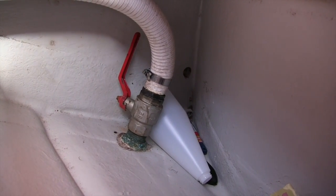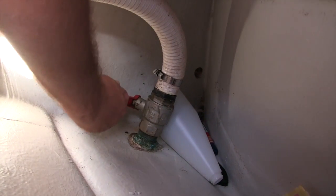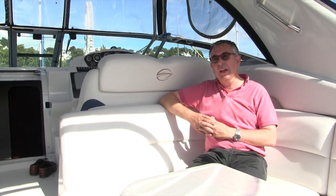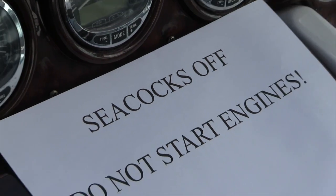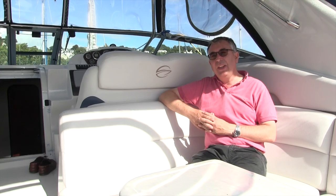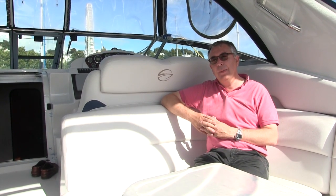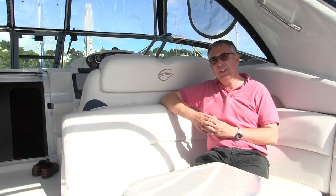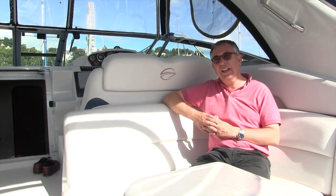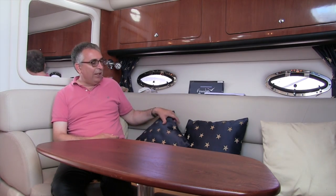The final thing to think about mechanically is your sea cocks. If you're leaving the boat in the water it's well worth turning these off for peace of mind, for both your toilet and your engine sea cocks. However, do leave a note for yourself at the helm — the last thing you want to do is come down in the spring, start the engines, and forget you've turned those off. If you're taking the boat out of the water, it's best to leave the sea cocks on because they can trap a little bit of water, and if it freezes that can cause problems — if you leave them on they can drain out.